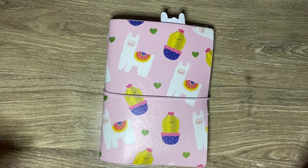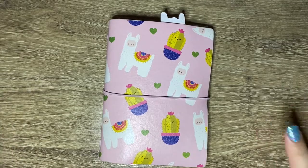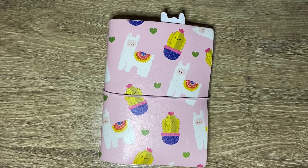Hey guys, what's up? So I just wanted to do a pretty quick video showing you my Animal Crossing planner.